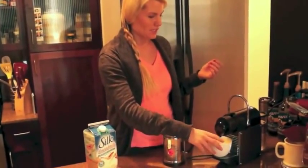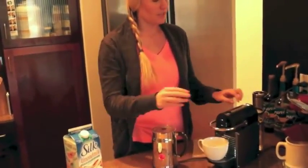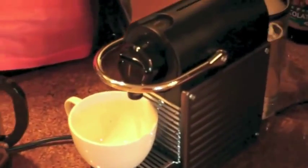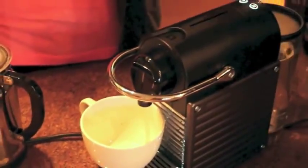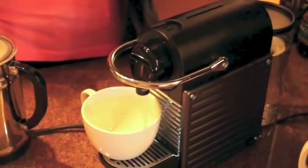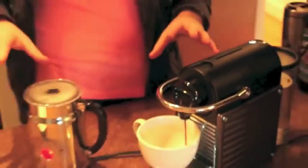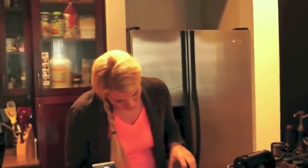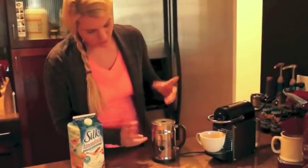You just set your cup down and push it down on this. I do the lungo for the cappuccino — it's kind of up to you, but that's what I do. Usually I do this in the morning and I literally just did it in about 30 seconds, then I go and make the rest of my stuff. And this is already almost done — it will shut off automatically when it's done.